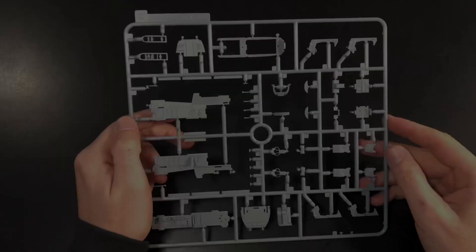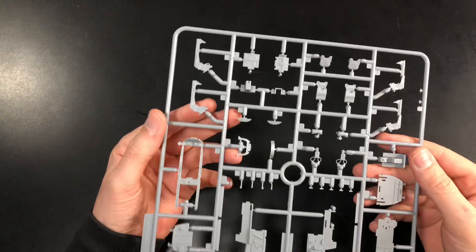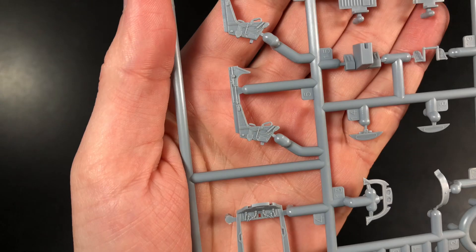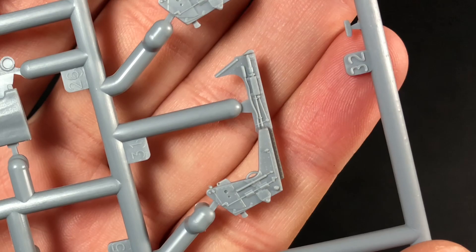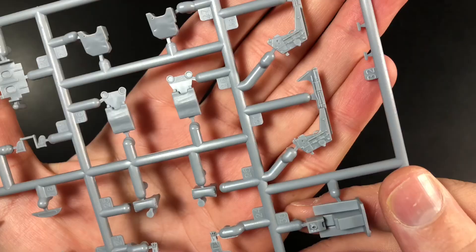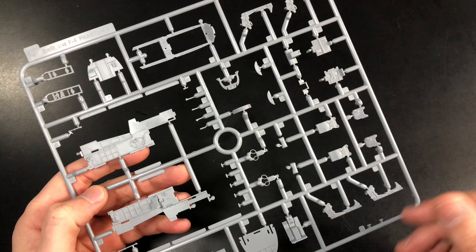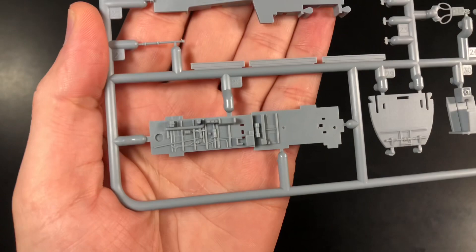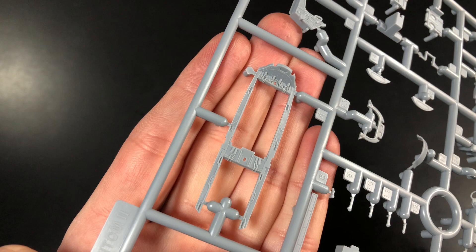Next is Sprue C, which is another area I would probably replace — the ejection seats. But with this kit I don't think it's going to be much of a problem, as the detail is very nicely done on all the halves. The cushions might not be brilliant, but everything else looks pretty nice. The only downside is there are no seatbelts, so you'll need an aftermarket set or scratch-build your own. The wheel bay parts and cockpit top half section look fine as well — a bit of wiring in there and you're good to go.